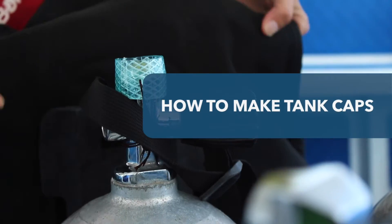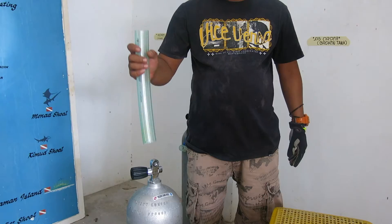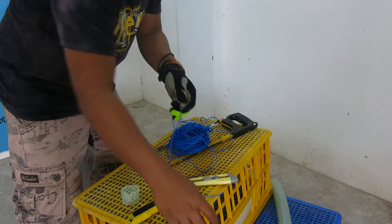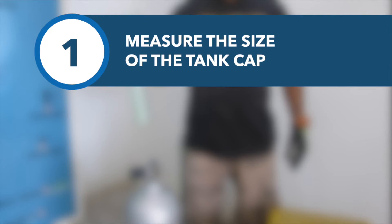To make your own reusable tank caps, you will need some old compressor tubes, a saw, a Stanley knife, and some thin but strong rope.